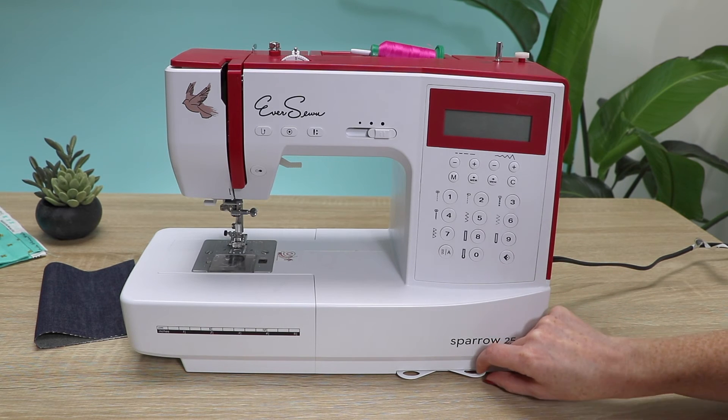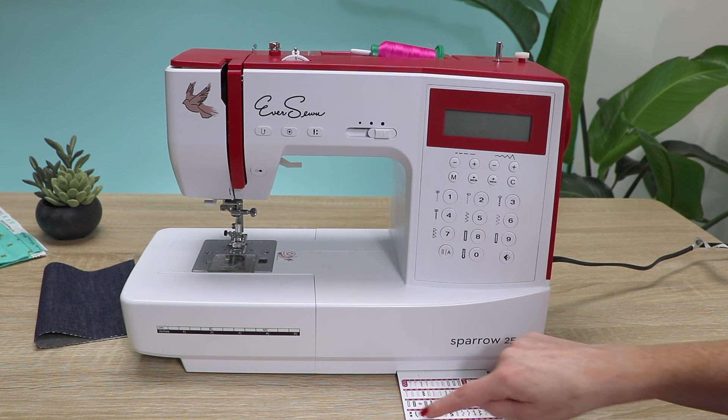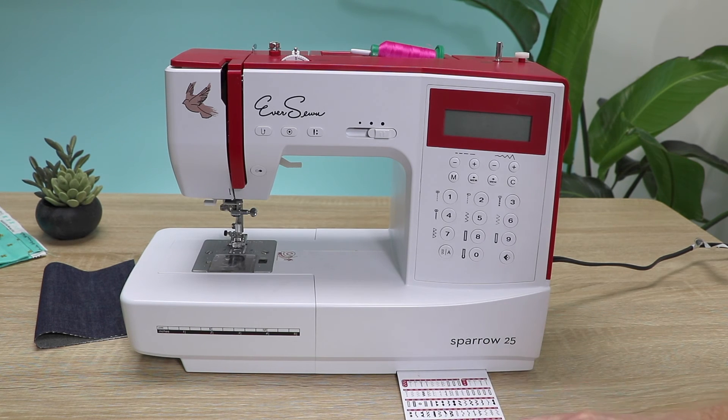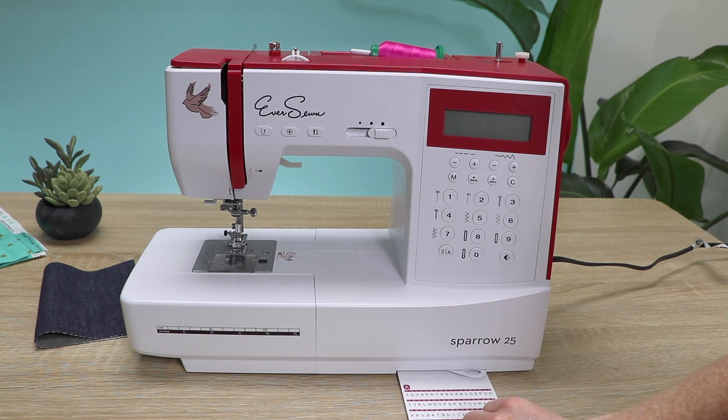We have 197 stitches. Use the pattern card to pull them out and see which stitch you'd like to select. These are all of your utility and decorative stitches, and on this pattern card we have a full alphabet, which is really cool.